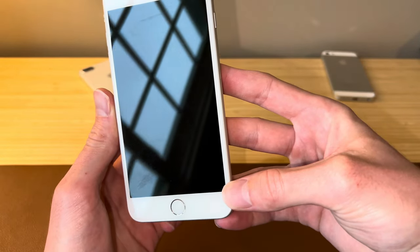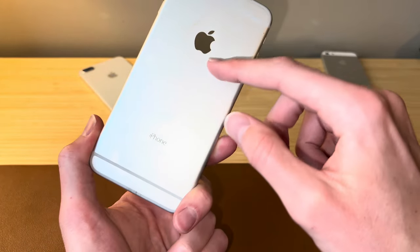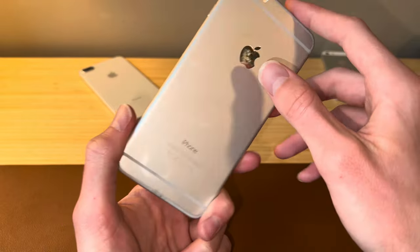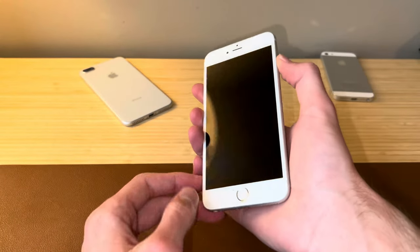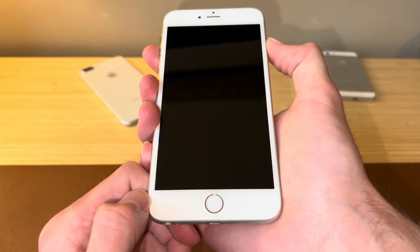The device is in nice condition — no cracks on the display, and it looks to be pretty clean overall, just a little bit of a ring there from a case. So let's get this thing powered on and see if it has any battery or if we're going to need to plug it in before we can test this iPhone.